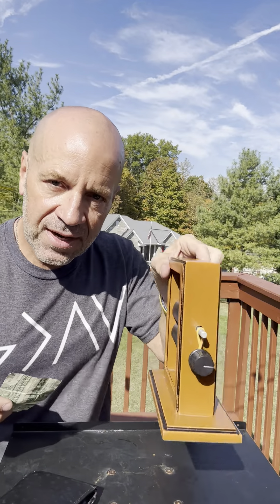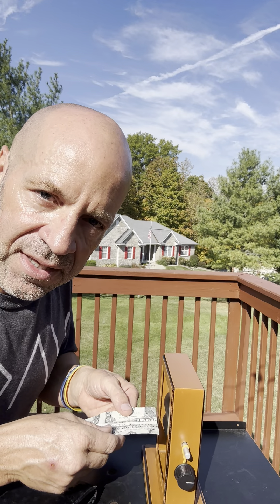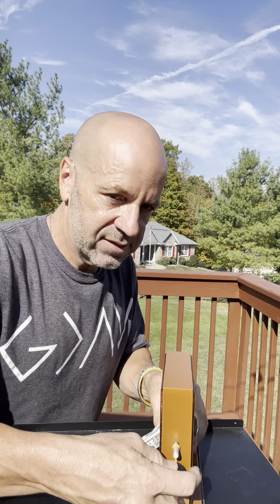No need to worry — I came out with this device that will help each and every one of you. It's right here, it's called the 'Untangled Mangled Dollar Device.' I probably need to think of a better name for that. You place it in here like this, then you turn this little wheel right here.